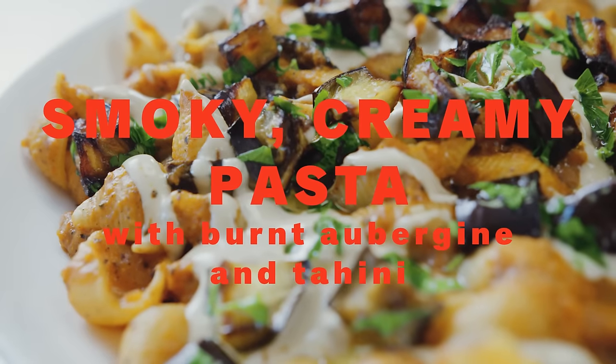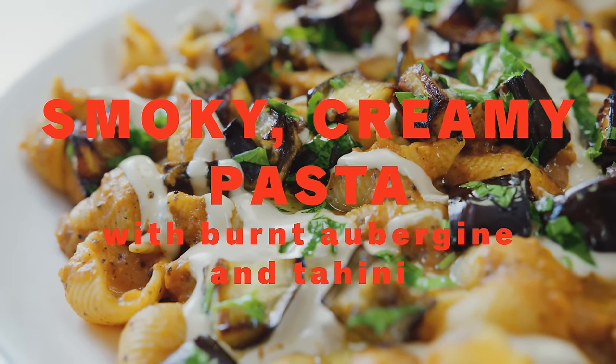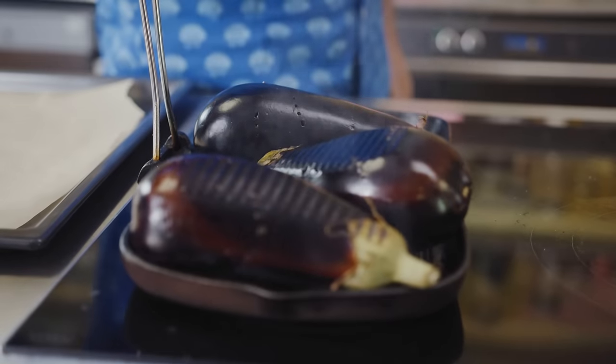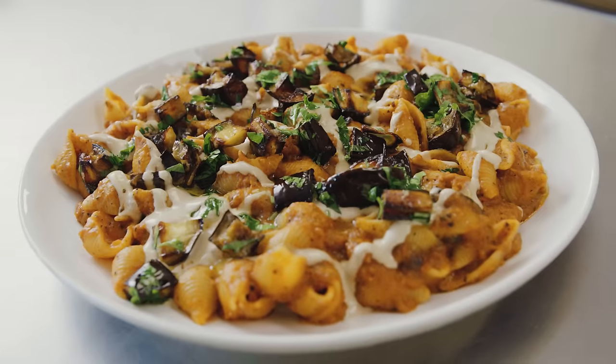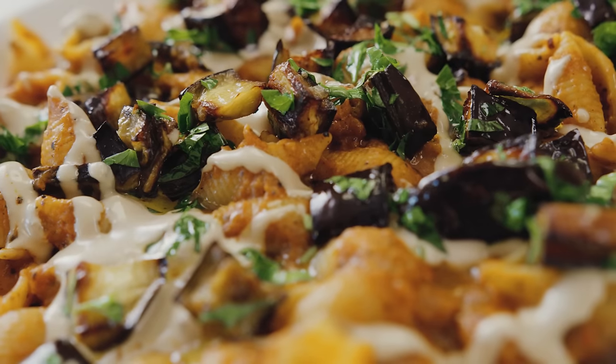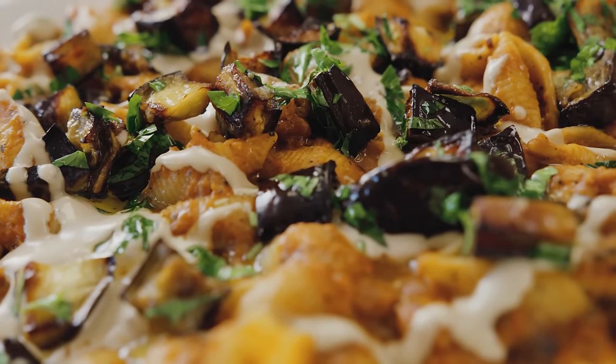Smoky feast! What's all this smoke? I'm making creamy, smoky pasta with aubergines — that's what's for dinner tonight. I was thinking, might you want to be my date? Yes, absolutely. Let me get everything ready and I'll have you back and we'll have a nice dinner together.